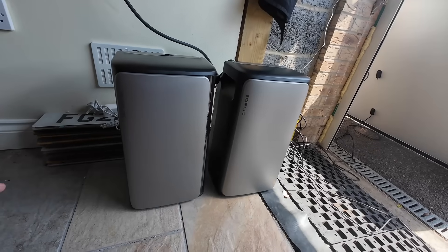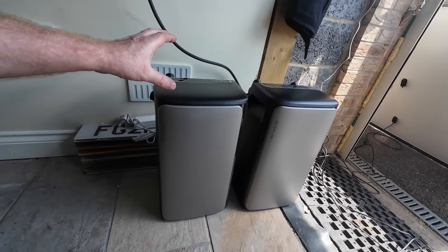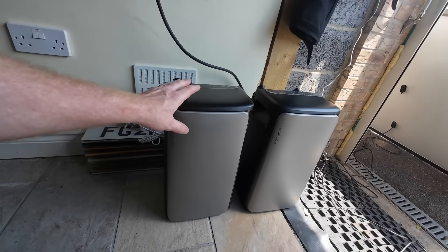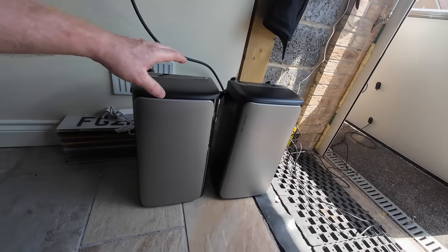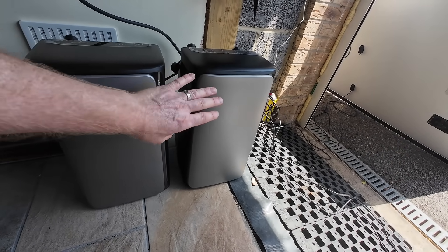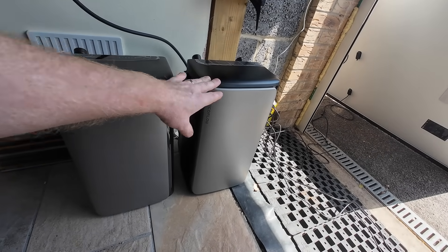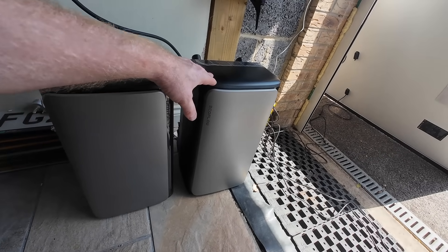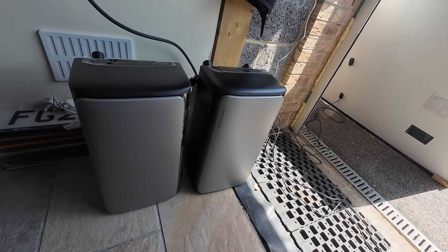So what does the EcoFlow Stream do differently to its competitors? The AC Pro has no solar input - it is just a battery with an AC inverter. You can plug stuff directly into it, or connect it to the grid so it can charge and discharge depending on your time-of-use tariff. The Ultra model has four MPPT inputs, so it effectively is a battery, an AC inverter, and a micro inverter. You can plug in four solar panels of approximately 500 watts each.